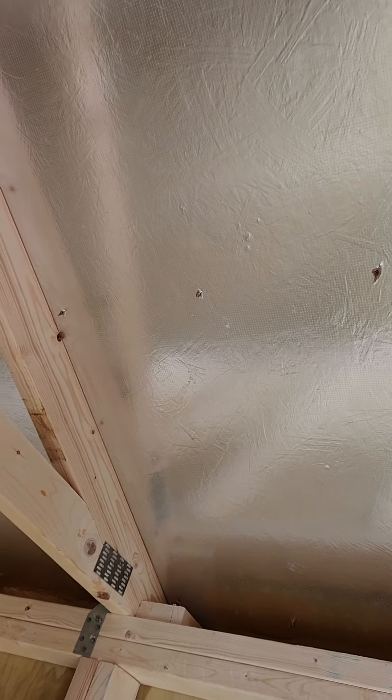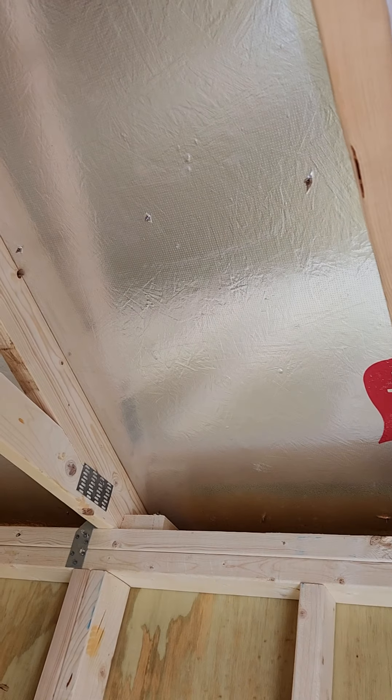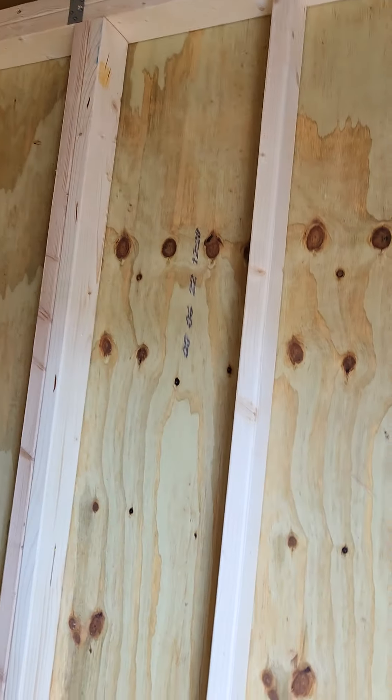In addition to that, this building does have the upgraded radiant barrier roof. That roof reflects out 97% of the sun's radiant heat. That's an upgrade available in any of our buildings if it's custom built for you. It's available in this building because they built it that way from the plant.